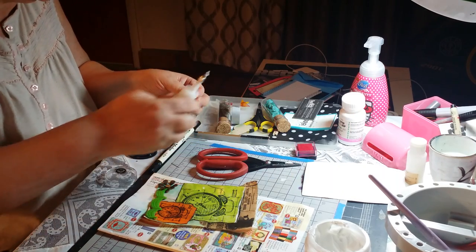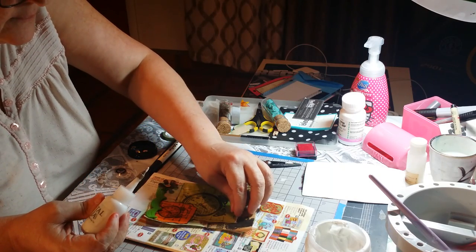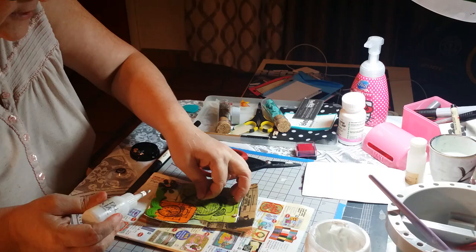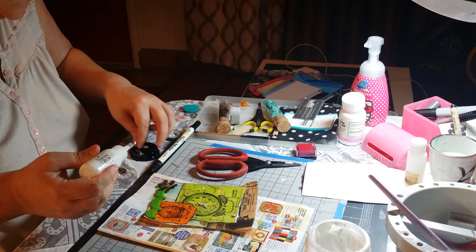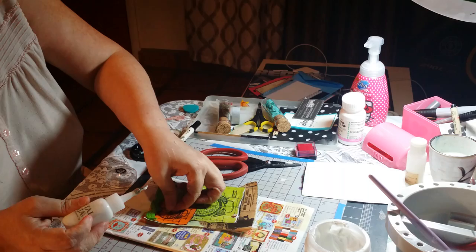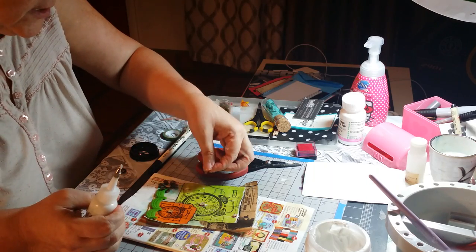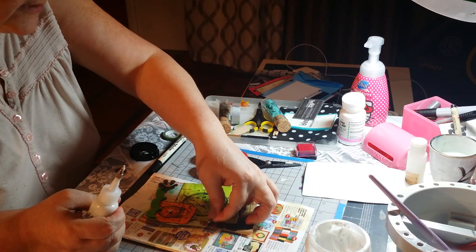I have a couple of embellishments I want to add. You can place it in the middle of the block if you want, going up. And one more — because I don't like even numbers. Where can I put this one? Let's just put it here.